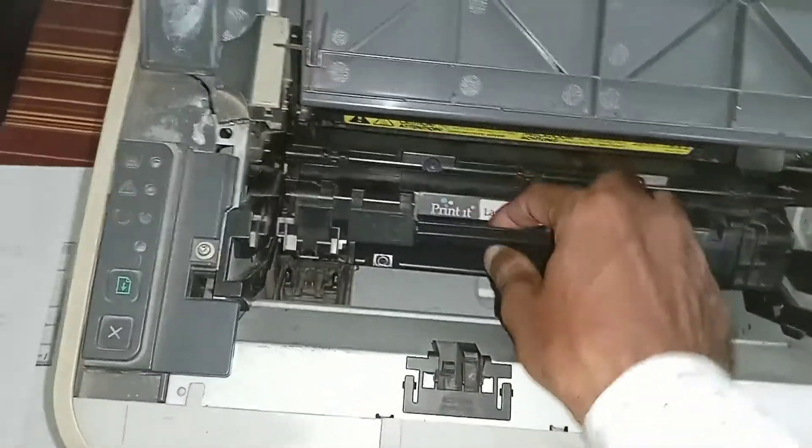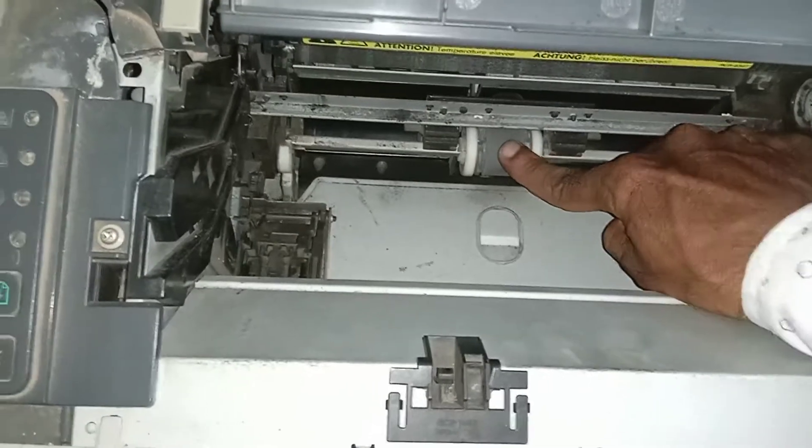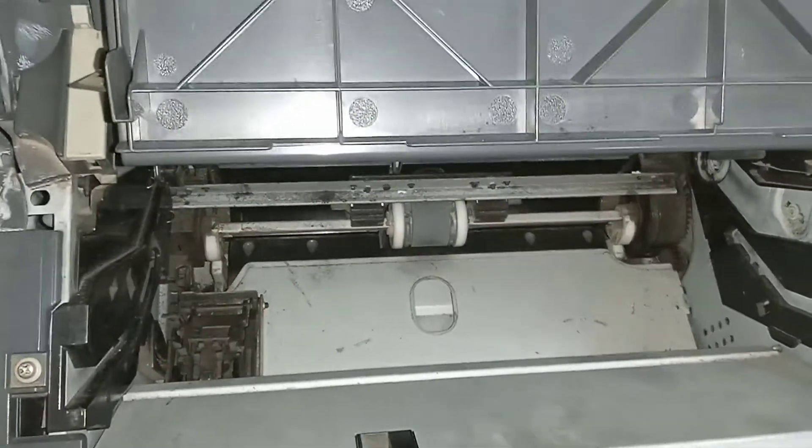Just remove the cartridge and clean the paper pick roller with a wet cotton cloth.